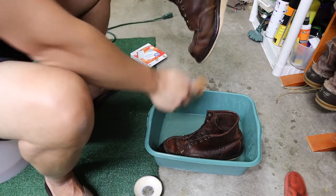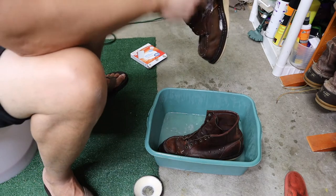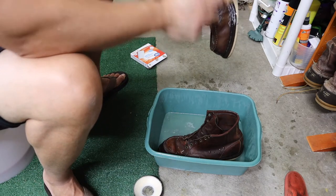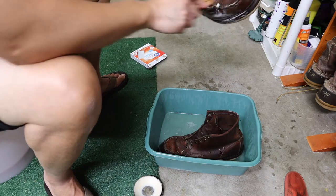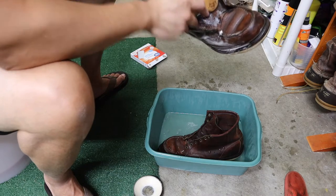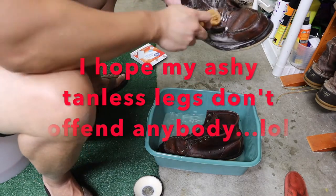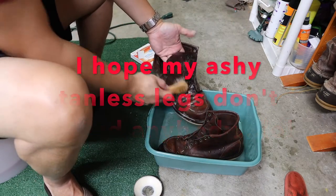Last time I cleaned my rovers over the sink, some of you guys wrote in the comments like, 'Eww, why is this guy cleaning his shoes on the kitchen sink?' So here I go cleaning in the garage to not offend anybody.